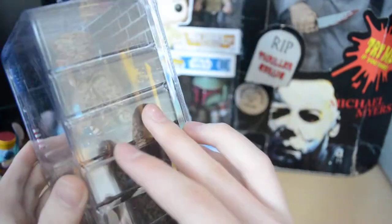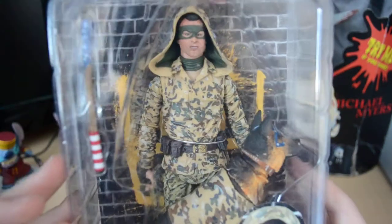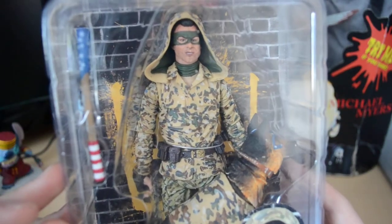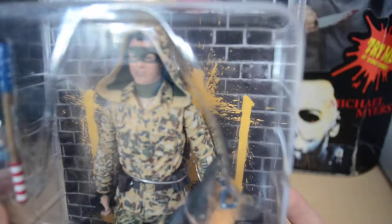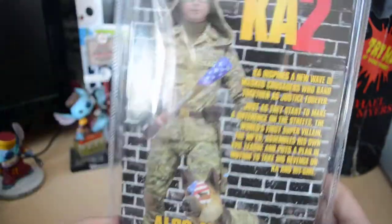Maybe the Hit Girl one too. There he is in camouflage. He comes with gloves, his belt, and a picture of him. The only problem is the stubble is kind of wrong and his nose needs to be bigger — not bent more, but bigger, because it actually is in the film. There he is.